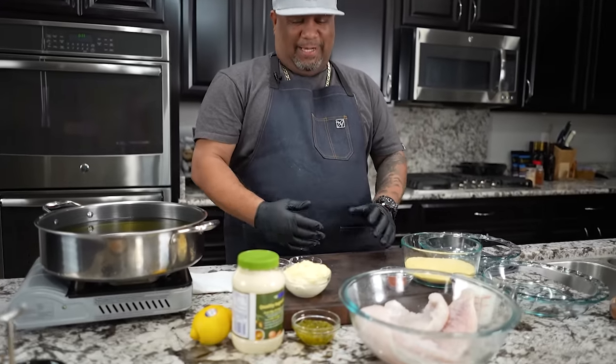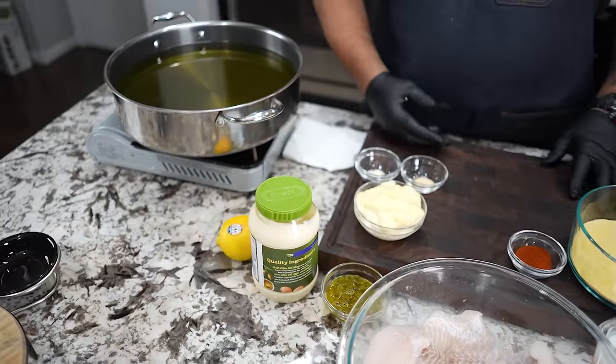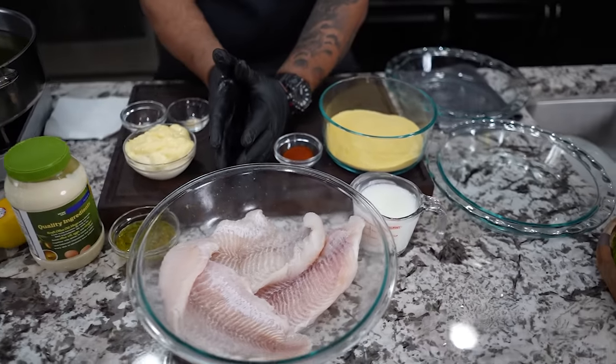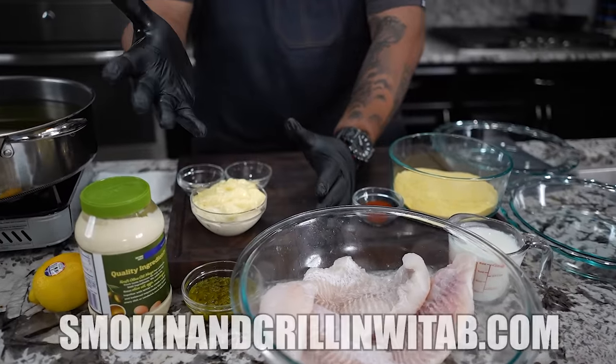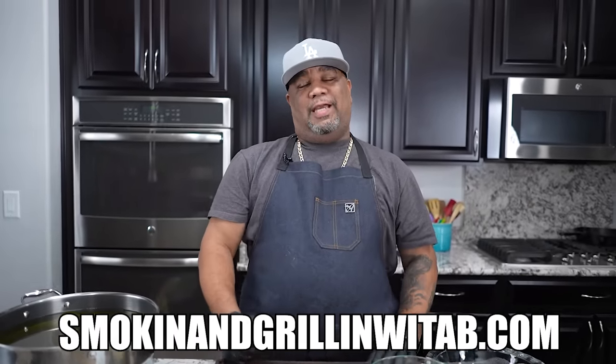I'm gonna have you guys take a look down this way. There's not a whole lot to it. This is one of those things — when I tell you about the secret and how we gonna guarantee that this is gonna be fire. Now I want you to see I got everything divided. And don't forget the full recipe is on my website, smokingandgrillingwithab.com.